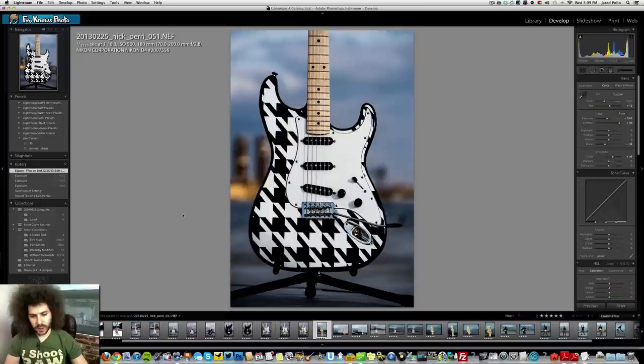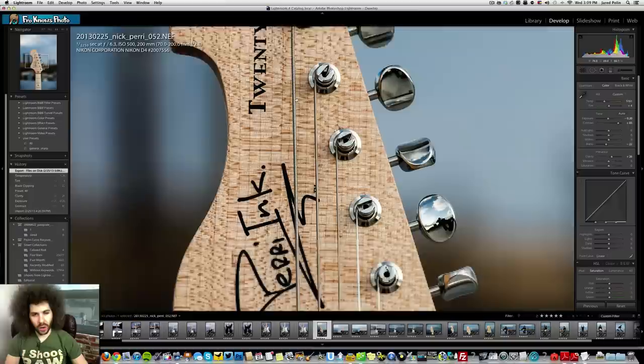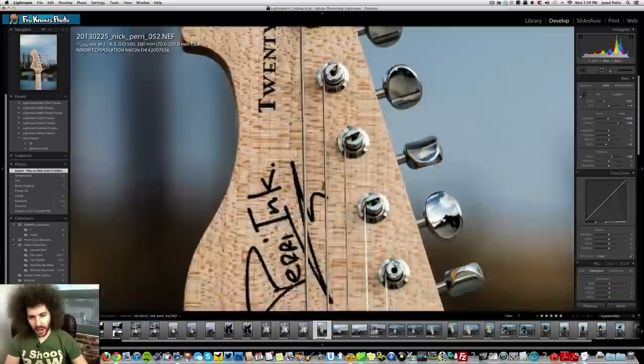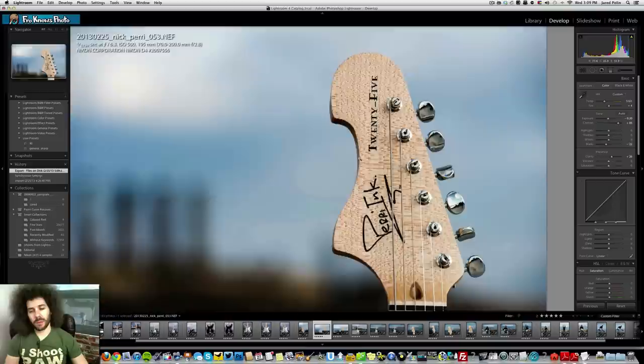Different angles just getting that shot right, different framings — then shooting the headstock because it's a reversed headstock. Just look at the detail and quality even at 500 ISO. Look at the reflections, look how sharp this is — really sharp. Look at the separation, look at the grain of the wood that pulls out in this image. Same thing — really nice and sharp. I put the VR on, shooting at 1/1250th of a second at f6.3, giving a nice fast shutter speed.